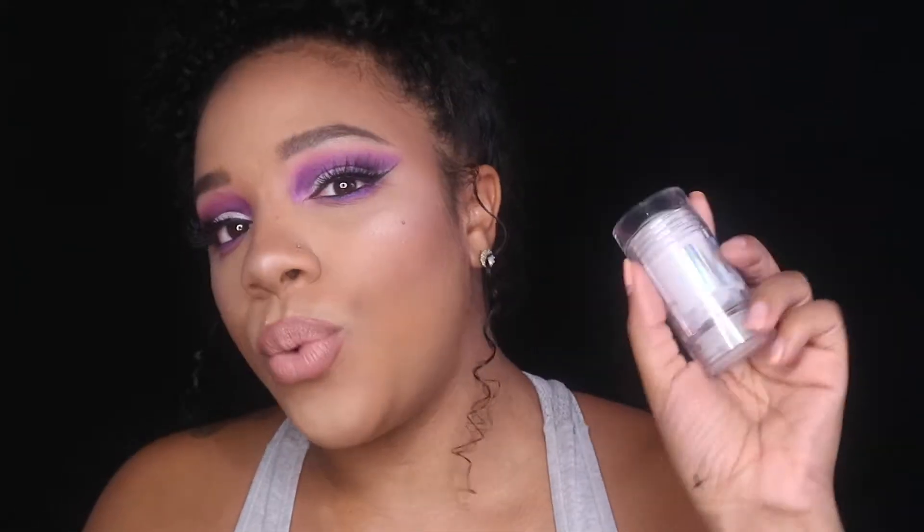Normally, as a colored woman, I would not even go near this because it's blue and it's got a cool undertone. So you would see this on someone who is more of a porcelain skin, because they can rock it straight on their face and pretty much be good.